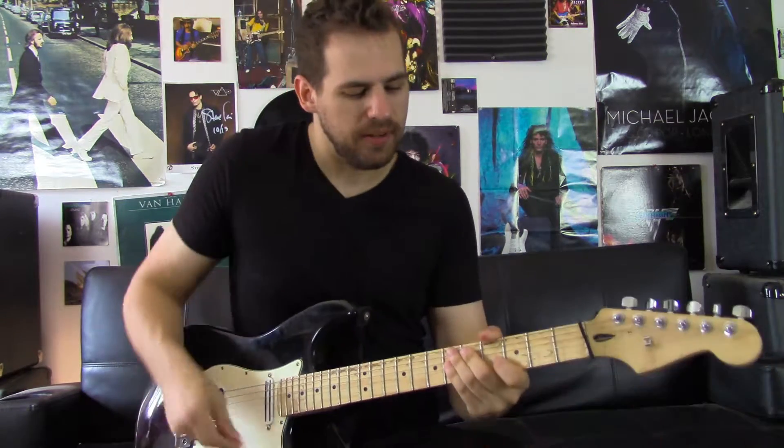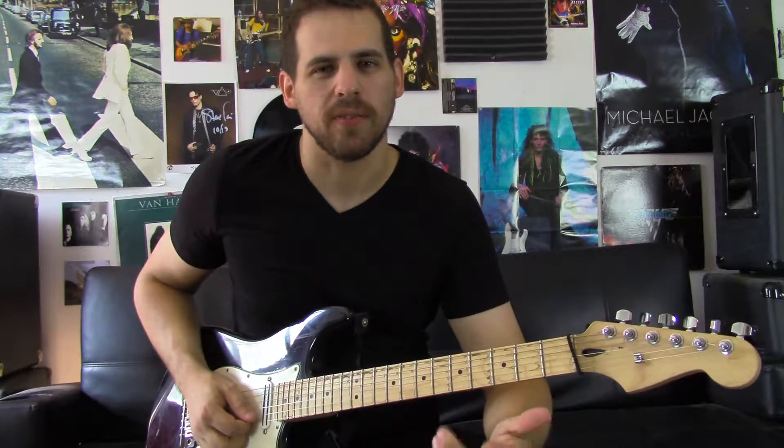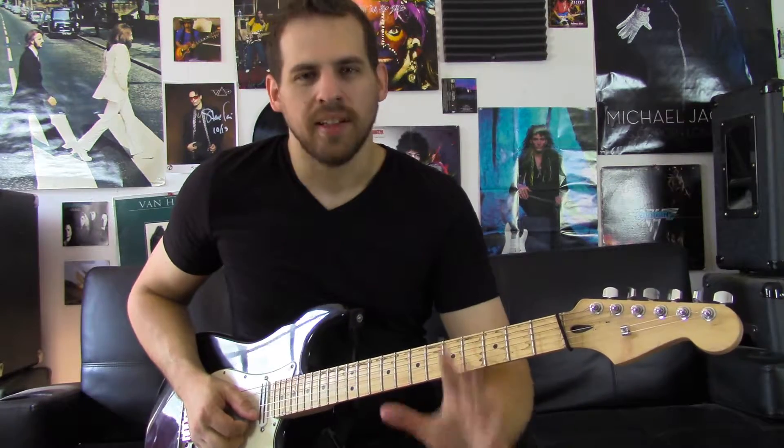What's up guys? Today I'm here to show you how to do two hand tapping and it's pretty easy and it's fun as hell. It was one of the first things I learned on a guitar and I spent the entire summer in 1999 just playing the crap out of these techniques.